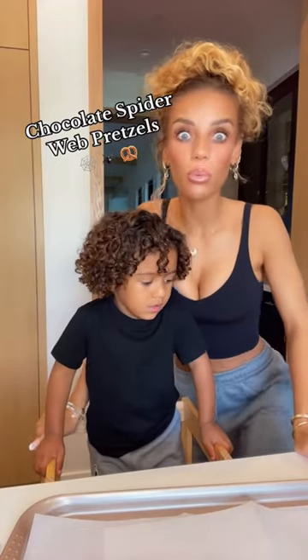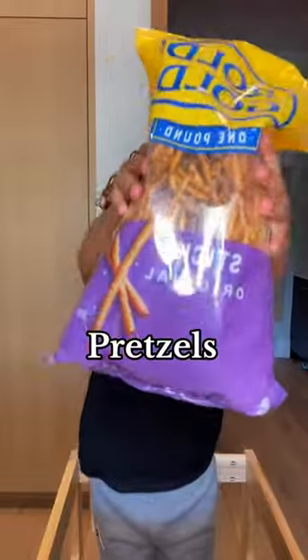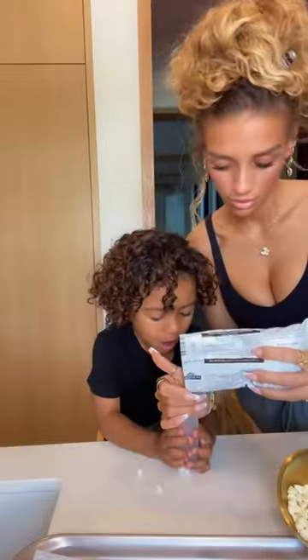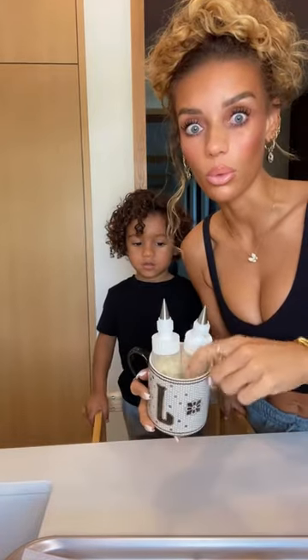Today we're gonna make the viral spiderweb white chocolate pretzel treats. The ingredients we're gonna need are... And now I'm gonna put some boiling water in here.